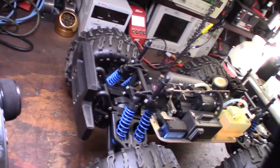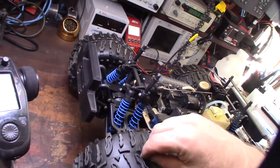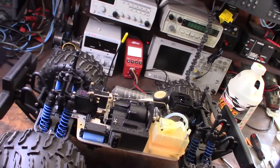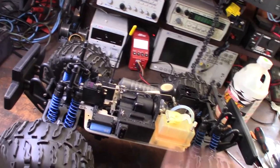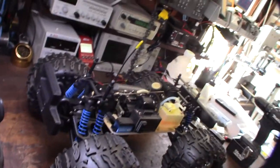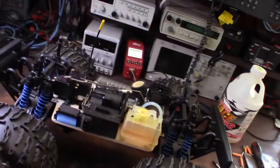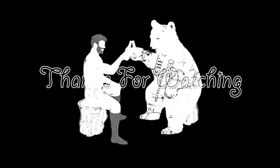All right guys, that's it. I'm going up to Big Bear this weekend — going to take it off-roading up there. Just want to get a few more things dialed in and I'll finally get some video footage of me actually off-roading one of these things, instead of just working on it. Cool — had fun. Awesome little project, pretty cheap.